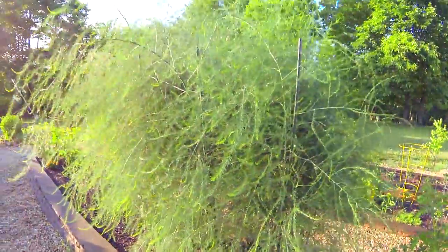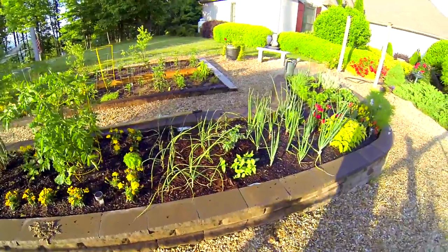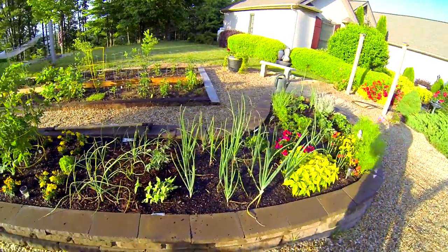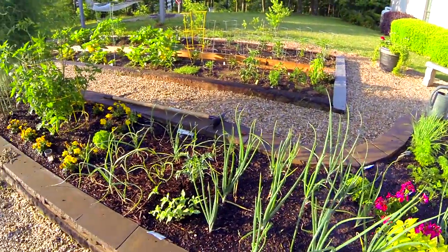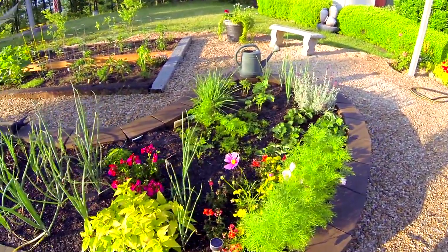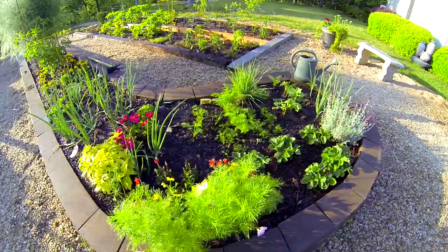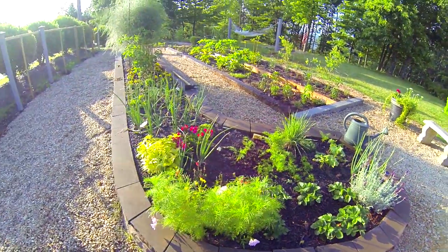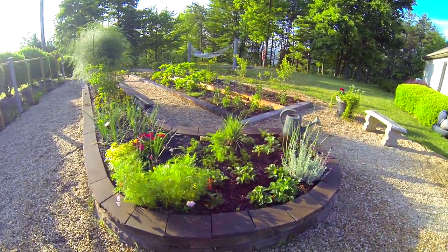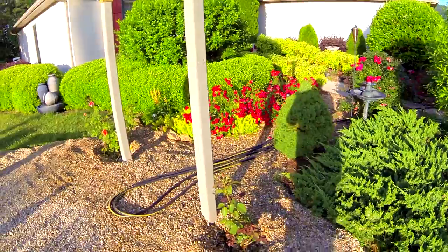It's been in the ground now for one year and a couple months and we're just letting it fill out. Next year we'll start eating from it. The onions are looking great. The flowers are in here because Nikki does what's called companion gardening — those flowers are supposed to help keep bugs away. So far so good. We're at the end of May getting ready to go into June, so we haven't seen the bug explosion yet.